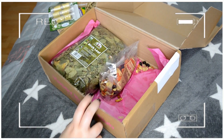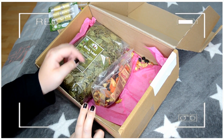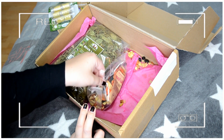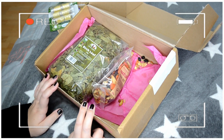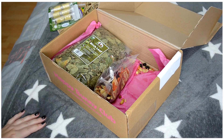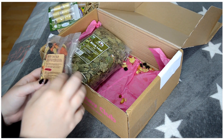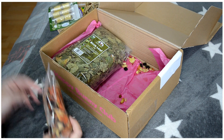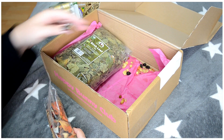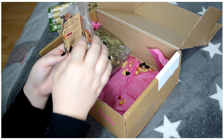Oh — inside the box, there's a little packet that has opened. It's spilled a little bit everywhere. I don't know how it happened, but it's definitely open. I'll gather it up and put it back in the packet since we're not going to throw it away — the rabbits will eat it.